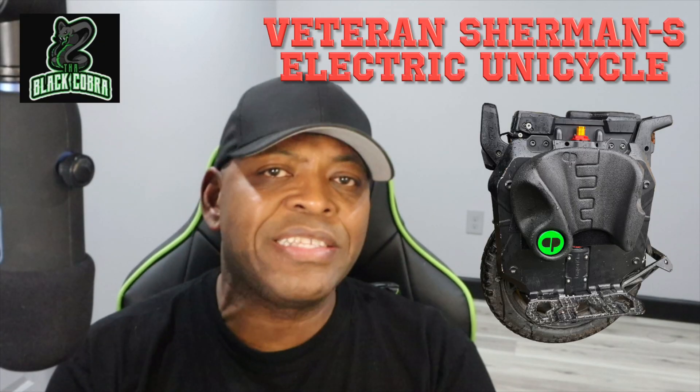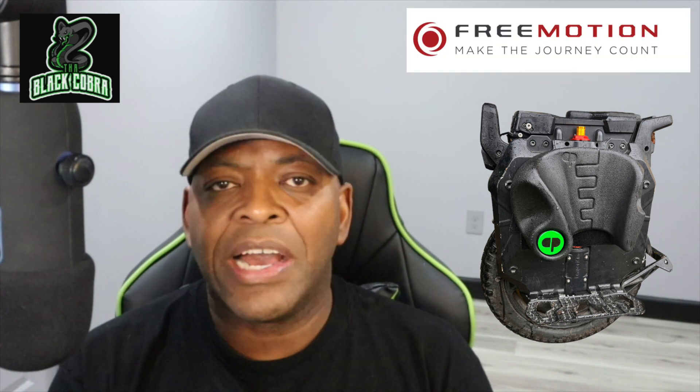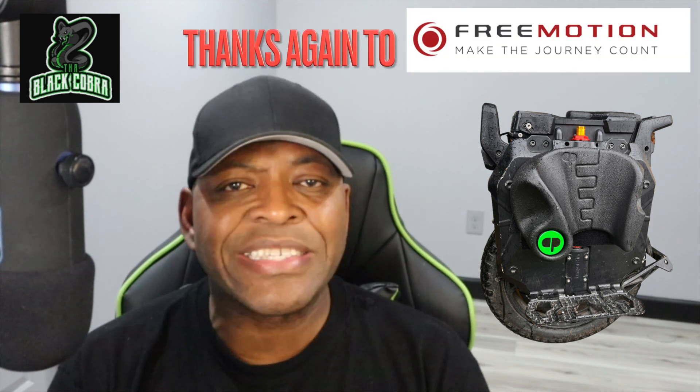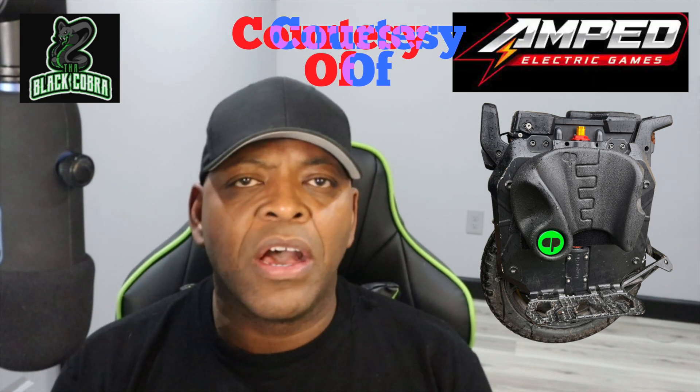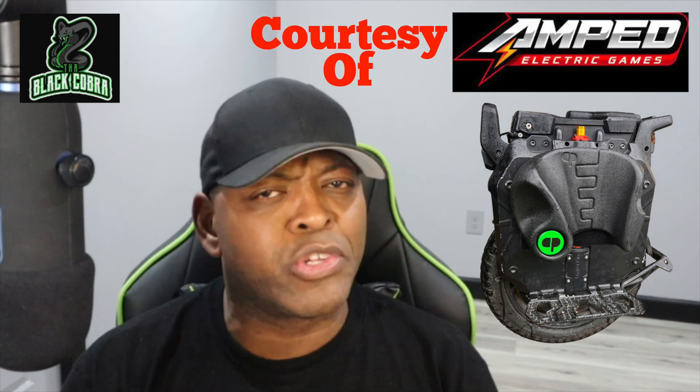What's up people, Black Cobra here. Just wanted to give you a quick sneak peek inside the Sherman S. It's been making this sound — people are saying it's harmonic resonance, others are saying something's loose in there and I better check it out. So I was nervous and decided it's time to break it down and see what that sound is, where it's coming from, and whether it's gonna cause me to fall. So I brought it over to my buddy Jeremy's shop.